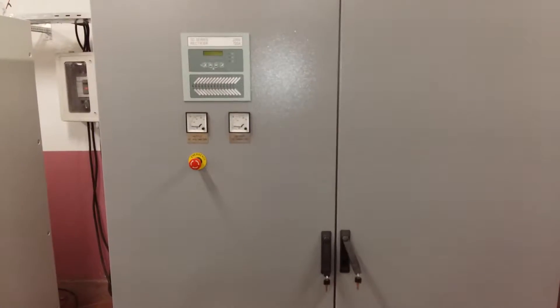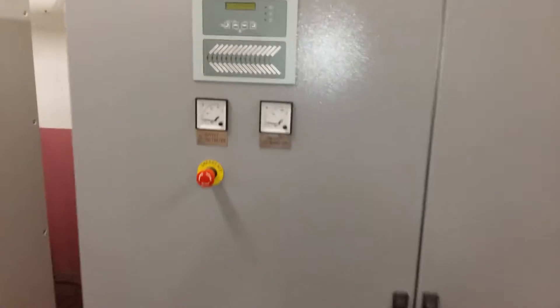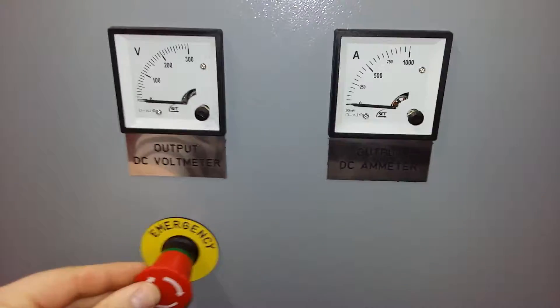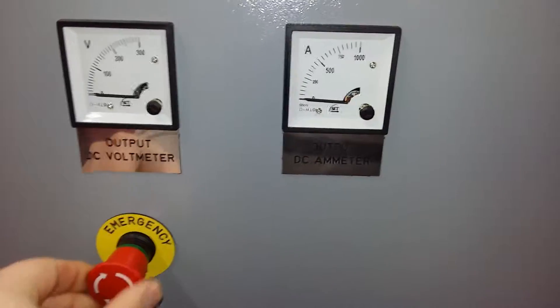This is the switching on procedure of the device. The device is off — be sure that the emergency button is off.